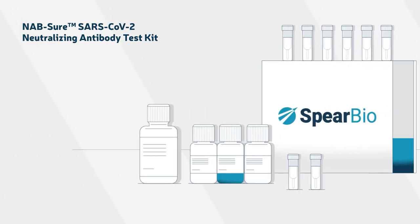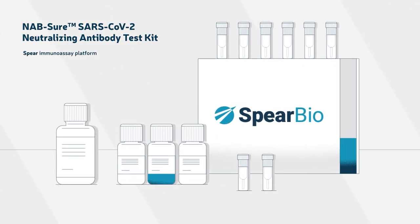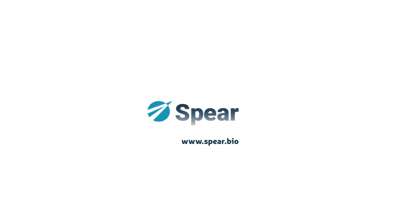We're excited to offer the Nabsure Neutralizing Antibody Test Kit. Learn more at spear.bio.